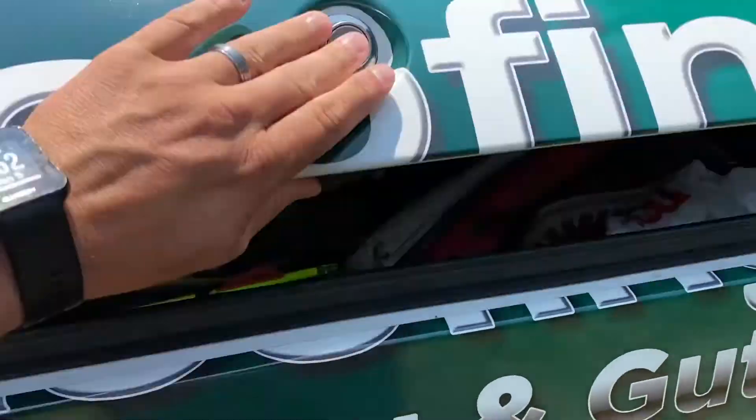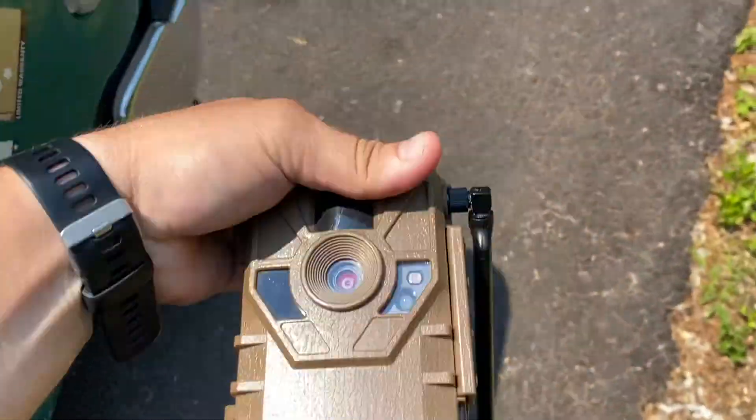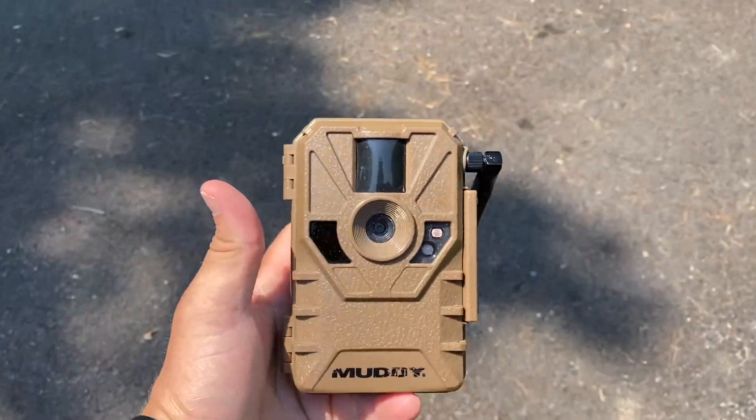I wanted to take a quick minute — if you guys follow this channel, you know from time to time I do product reviews. I wanted to give you guys some feedback on the Muddy Manifest trail camera that I've been running here lately and give my thoughts on it. Here she is — the Muddy cell cam.